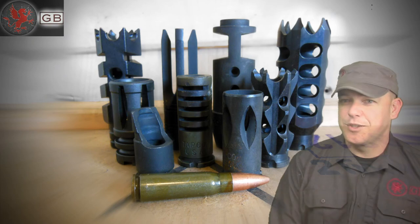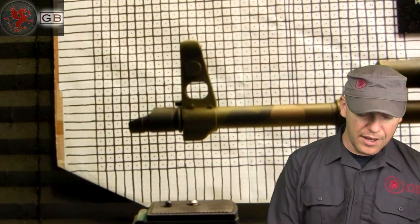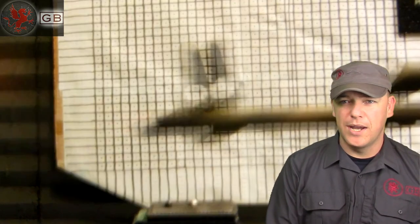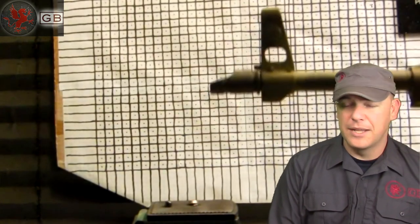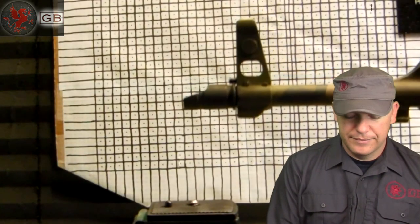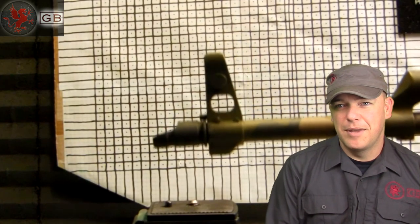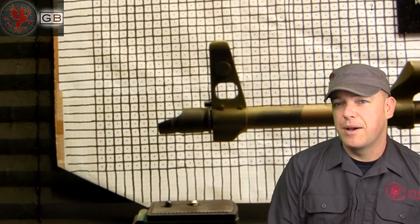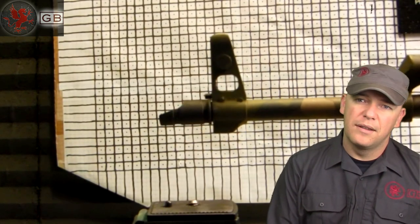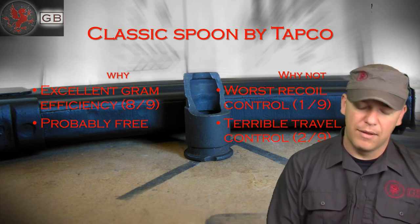And the classic spoon by Tapco — this is what came on all the early AKs. Great gram efficiency because it doesn't weigh anything, and it's probably free since it came on your rifle. Terrible recoil control, terrible travel control — it basically only affected rise, and that's about it. But keep in mind that's what it was designed for: under automatic fire, keeping the rifle level.